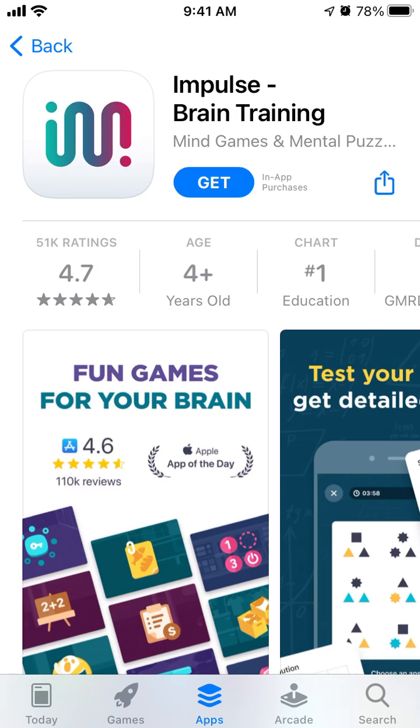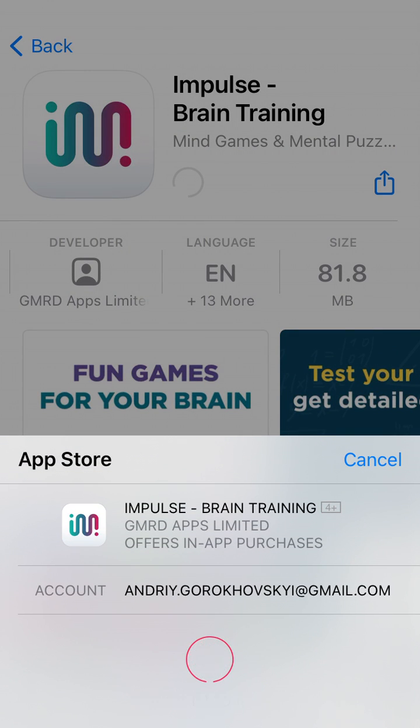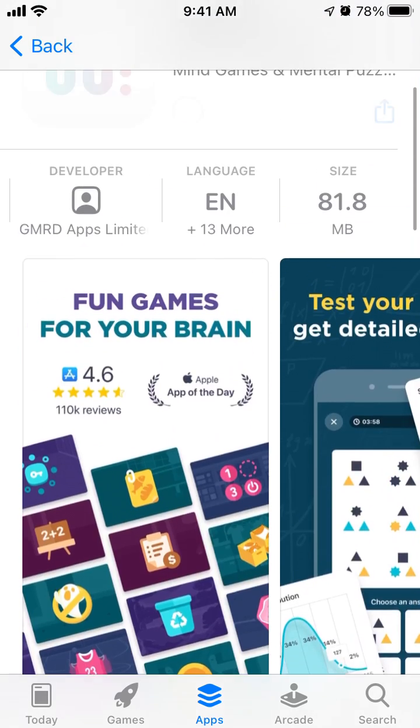How to install the Impulse Brain Training app. Just tap Get here and you will be able to install that app on your iOS device. It's 81 megabytes and it's just an app with fun games for your brain.